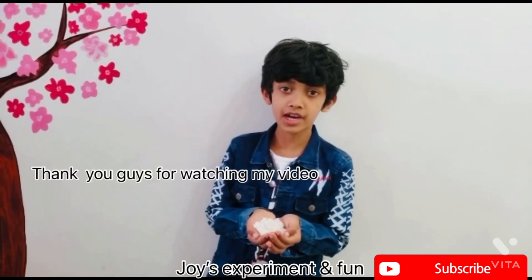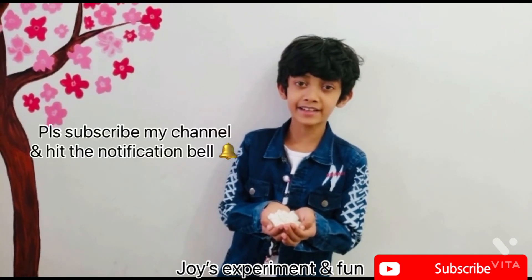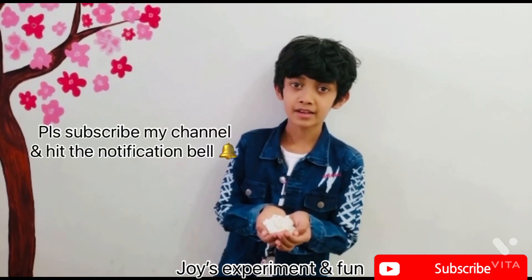Thank you guys for watching my video. Please subscribe to my channel and hit the notification bell. Bye!